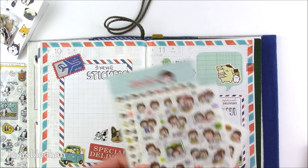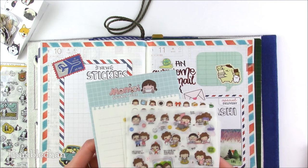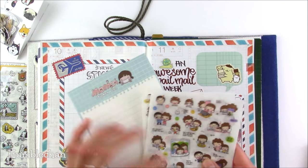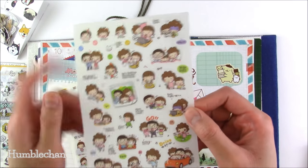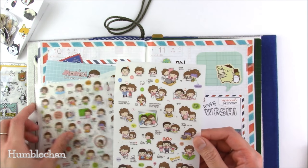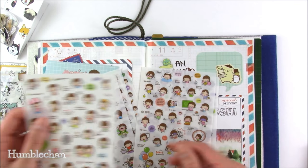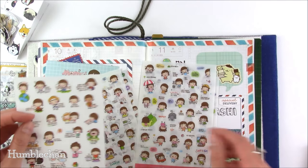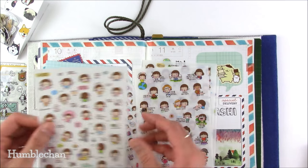This sticker set — I think it's called Momoi, I'm not 100% sure — features this cute little girl and has six sheets of stickers. So cute — there's even a little family photo. Even though I can't read all the words on them, it doesn't matter; I just think they're so adorable.